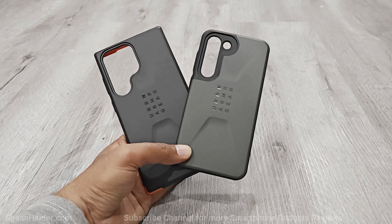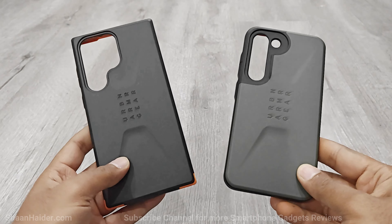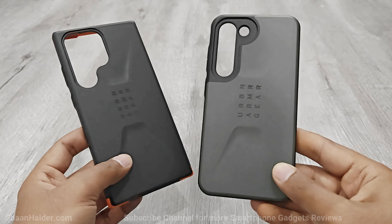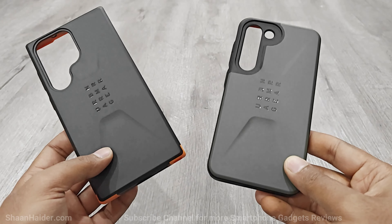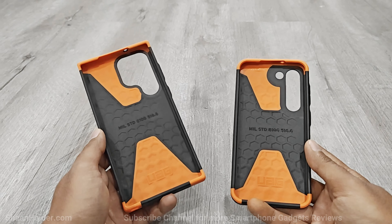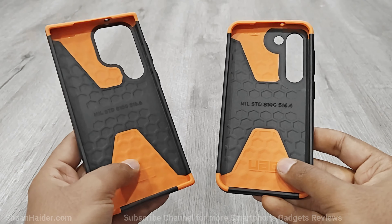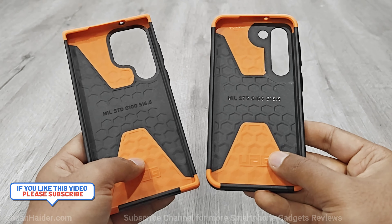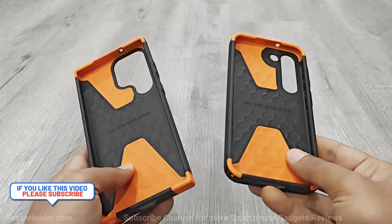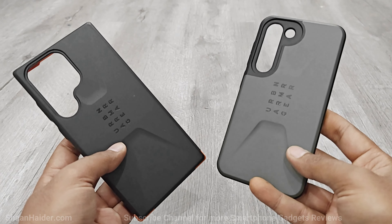Now let's talk about the Civilian cases for Samsung Galaxy S23 Ultra and S23. The Civilian series cases come with HyperCoach technology that dampens and disperses energy when a smartphone with these cases collides with a surface. It features a patent pending technology created by layering two shock absorbing materials in a dynamic hexagon pattern, visible on the interior of the case. The Civilian series case is Military Standard 810G 516.6 certified, so you can expect the best durability and protection.